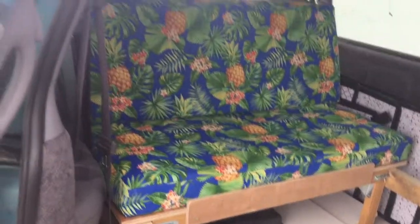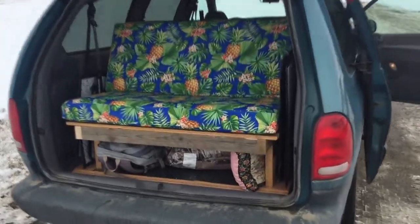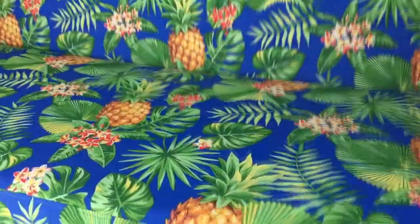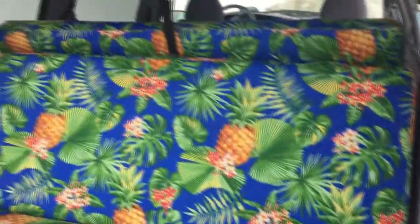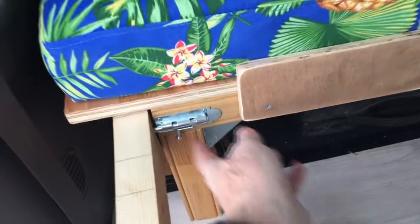Let's have a look around back here. In couch mode, you can actually sit at the back of the van too. There's storage underneath — it's all hinged so you can just lift that up and have a look inside. All four of these cushions are the same size.